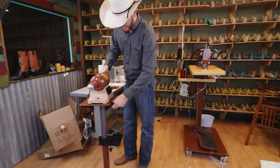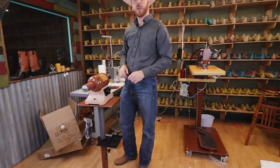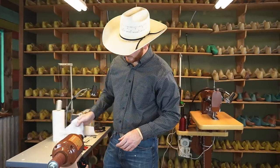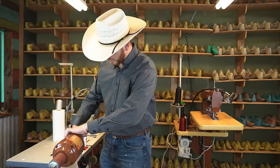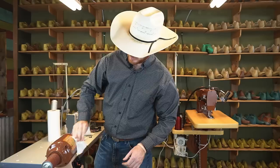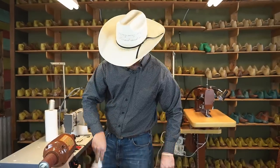Once you get it set up, plug it in and turn it on. Make sure you clean off your wood burnisher in case there's anything that might get on your leather. Clean off any excess oil on the machine and you're pretty much ready to go.